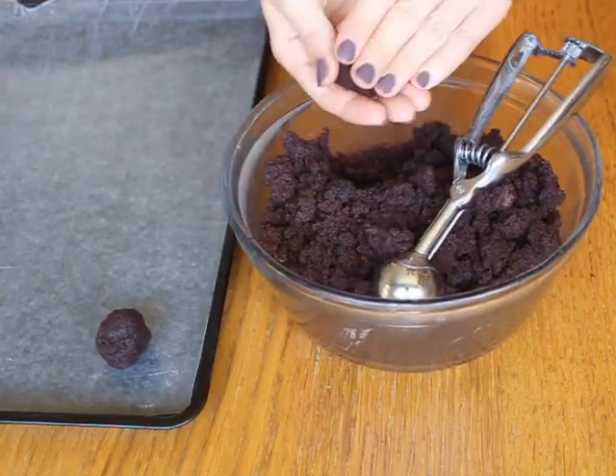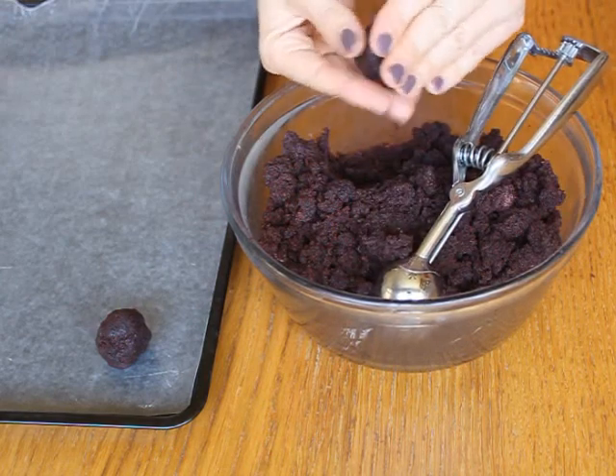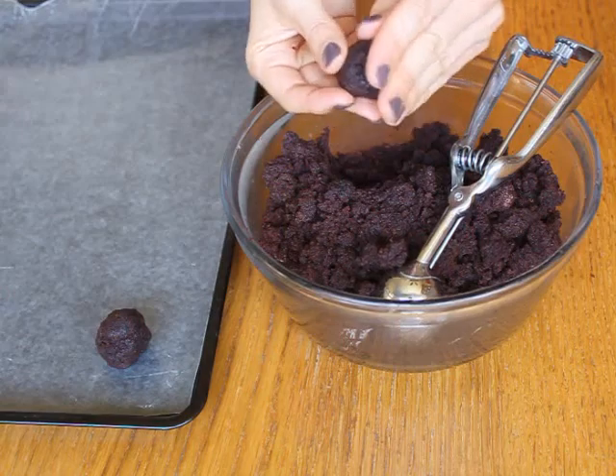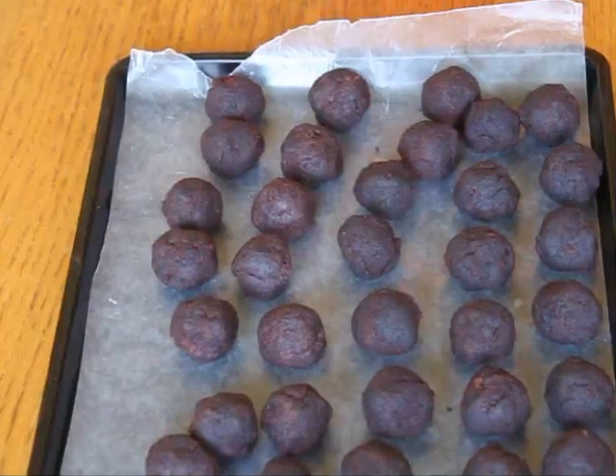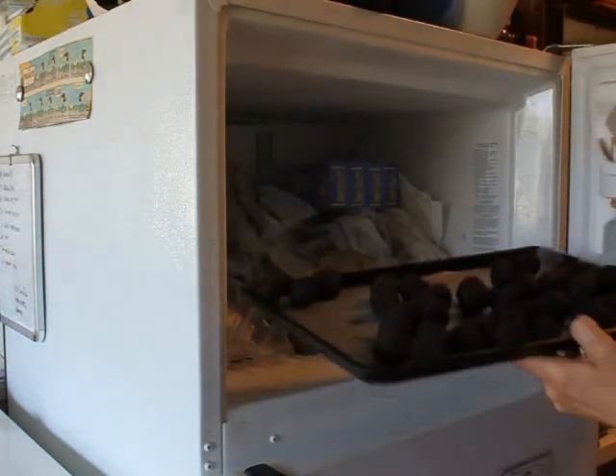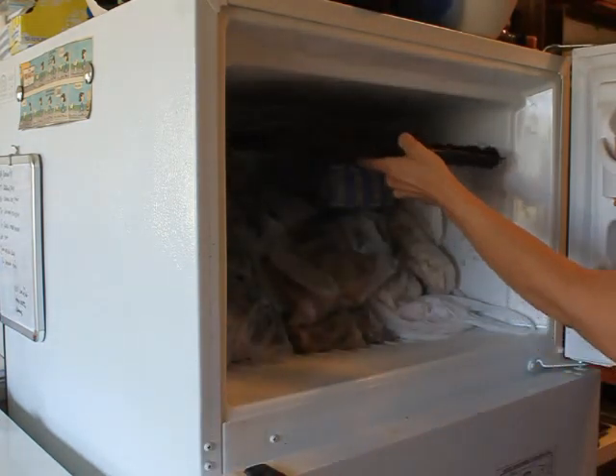Roll the cake into small balls using a teaspoon or a small cookie scoop. You should get between three to four dozen balls depending on how large you make them. Set them aside on a cookie sheet lined with wax paper. Once they're all formed, put them in the freezer to harden for about an hour to make them easier to dip.